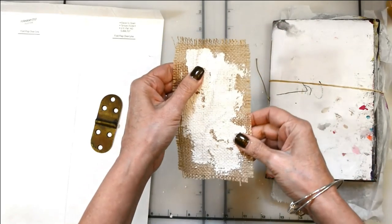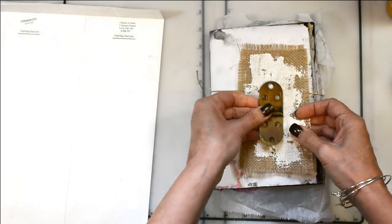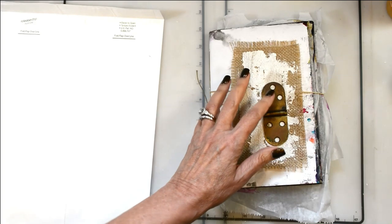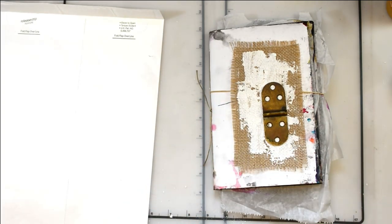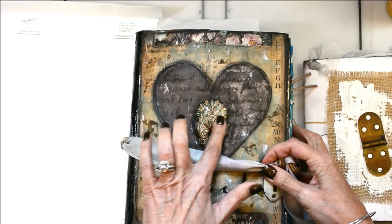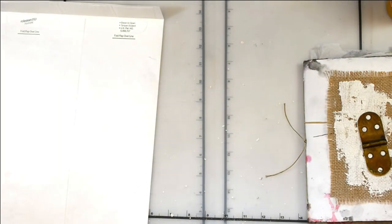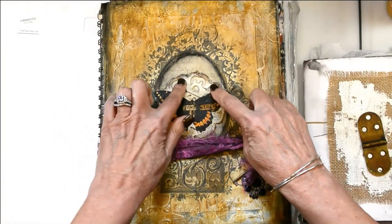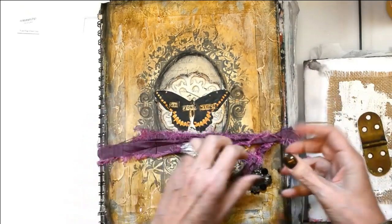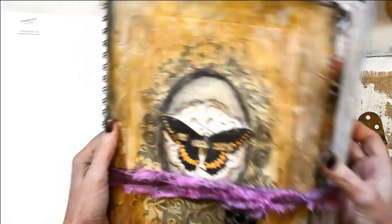I made sure to fray the edges of my burlap because this is going to end up on the cover, and I always try to use some kind of embellishment on my journal covers because I think it really adds a lot to them. Here's a past one I did with paper clay and an orchids mold, and I put some fun doodads on it. On this one I've got a metal element, so I try to put metal doodads and funky things as closures.